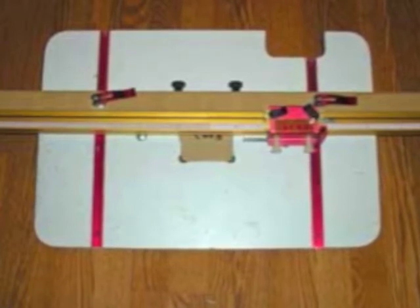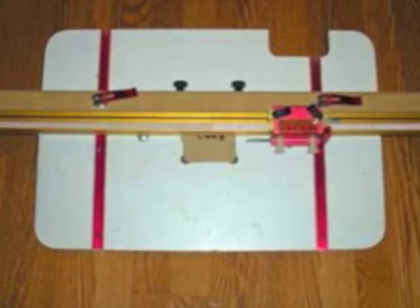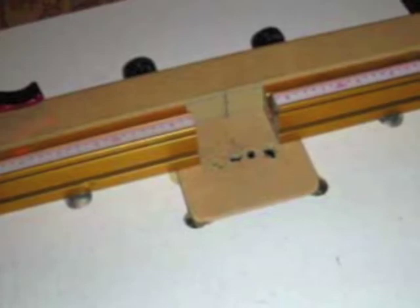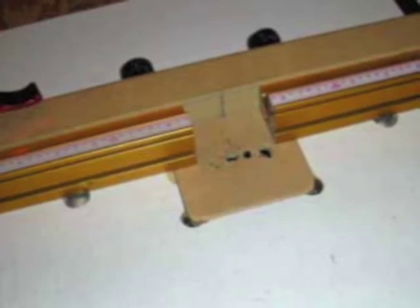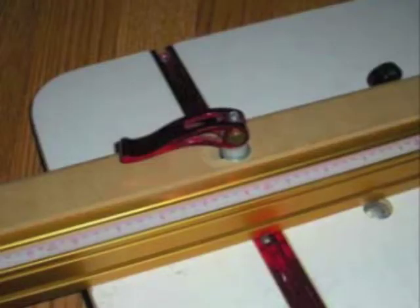The fence is made from parts sold by both Incra and Woodpecker Incorporated. The fence can split in two so that you can get real close to drilling holes. The center board on the drill press table is also removable, so once you get a lot of holes drilled in there you can replace it. The fence itself is adjusted by little cam devices that will lock the fence in any position that you deem necessary.